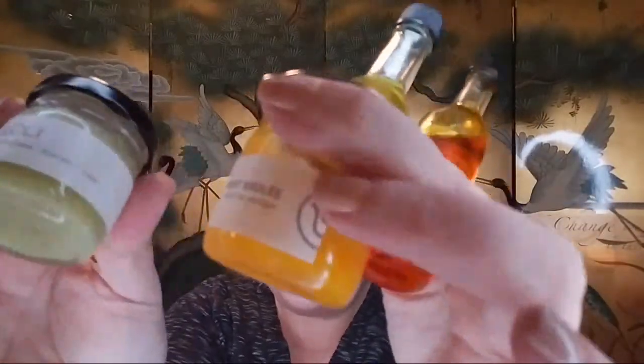Hello beauty lovers! I have some Lolly products — these have been my go-to holy grail skincare products. I need to get unready, I have a face full of makeup, and I thought I would come on and share with you guys how I use these products to get unready.